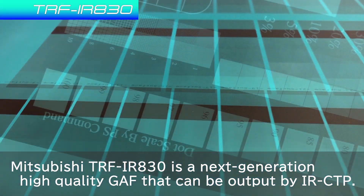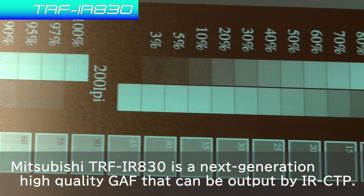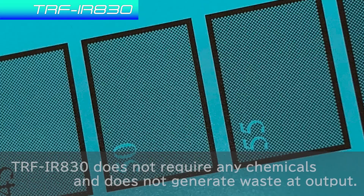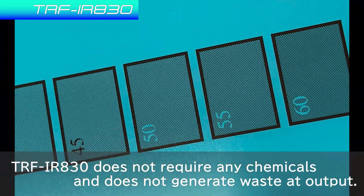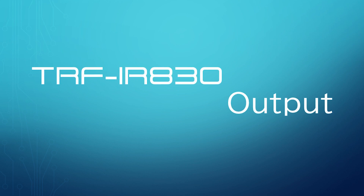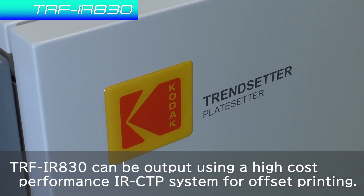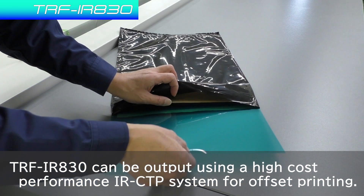Mitsubishi TRF-IR-830 is a next-generation high-quality graphic arts film that can be output by thermal CTP. TRF-IR-830 does not require any chemicals and does not generate waste at output. It can be output using a high-cost performance thermal CTP system for offset printing.